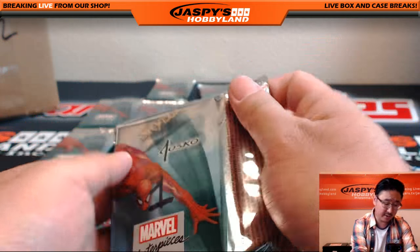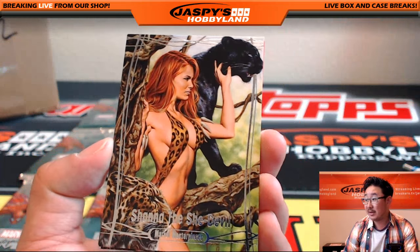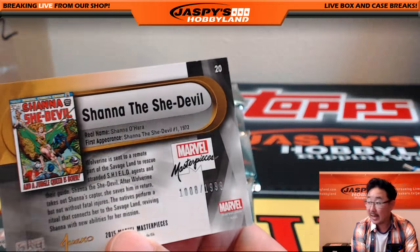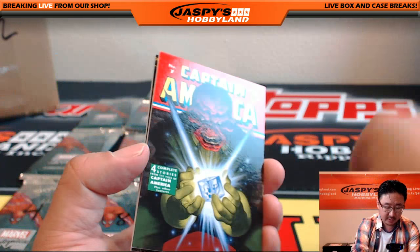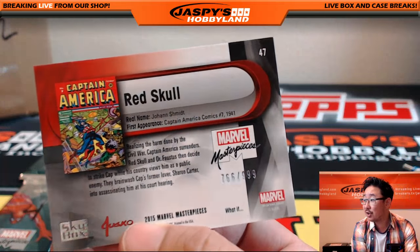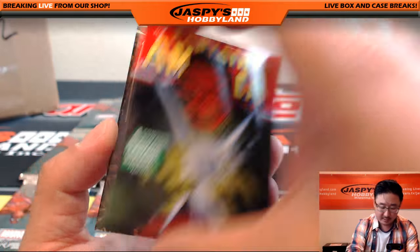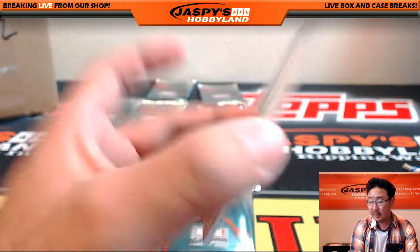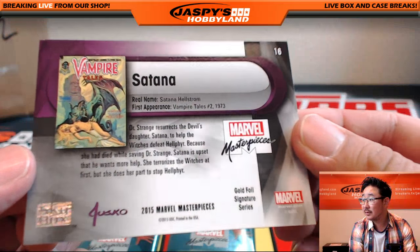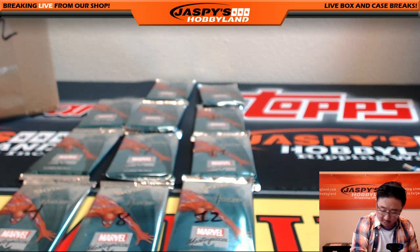There are sketch cards in here, there's all sorts of fun stuff. Fun stuff like Shanna the She-Devil — watch out. 1808 out of 1999, that's a prince. I like the graphic novel covers they put here. Red Skull, 766 out of 999. Nice. And Satana, the Gold Foil Signature Series. Nice one. So there's your three cards, Justin.